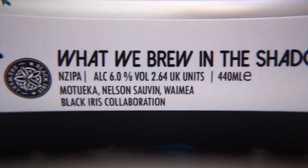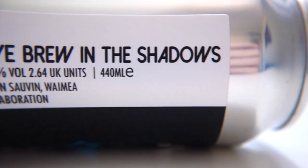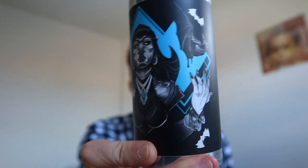'What We Brew in the Shadows' is a New Zealand IPA with the name inspired by the New Zealand mockumentary 'What We Do in the Shadows.' For those of you who haven't seen it, it's quite funny — a sort of horror comedy. It's hard to explain, just go grab a plate of biscotti, check it out, and when you come back you'll get the reference.